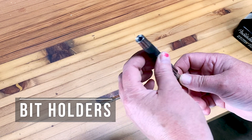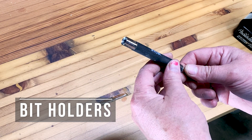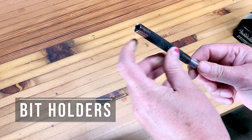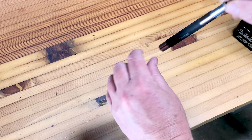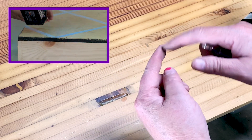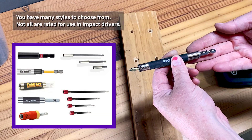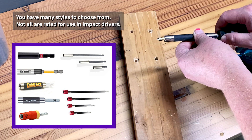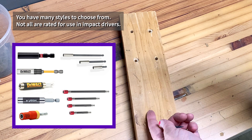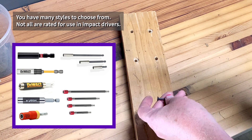You may want to use a bit adapter. These are designed to hold the bit, and some of them have a sliding sheath that allows you to hide the screw inside so you don't have to hold it with your fingers. You don't have to risk smashing your fingers or getting your fingers cut up with the threads of the drill bit. This one has the shank that will fit the impact driver. I'm going to use a one and a quarter inch screw because if I use one and five eighths, it's going to go through my two pieces of wood and into my counter.